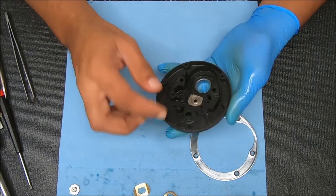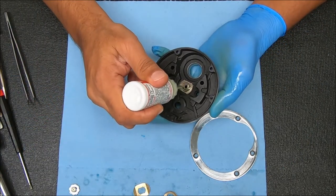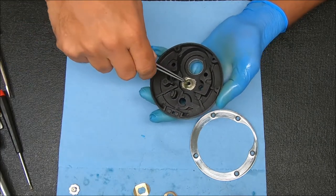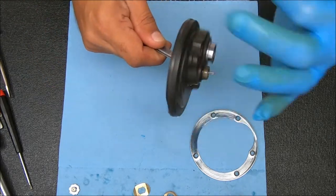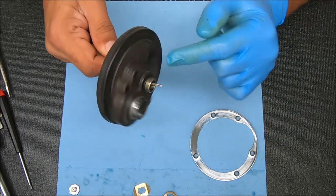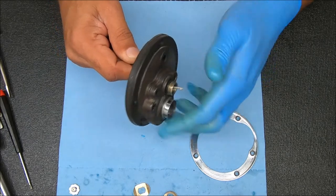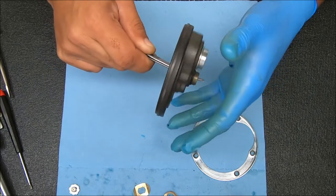Alright, so the first thing we're going to do is oil this bearing here and work that in. There might be a little noise in the background — that's the neighbors doing some construction, so it is what it is. Kind of work that in a little bit. I did not take this off and didn't show it to you when I took the reel apart, but there's an O-ring that sits around that post or shaft right there. You can just leave it on rather than risk damaging it taking it off.